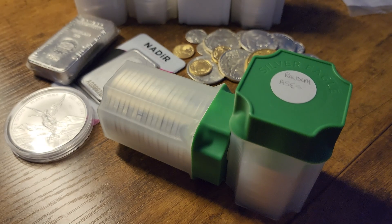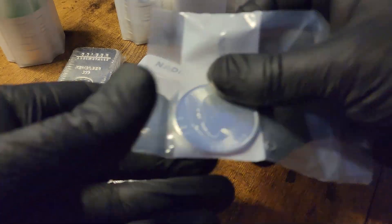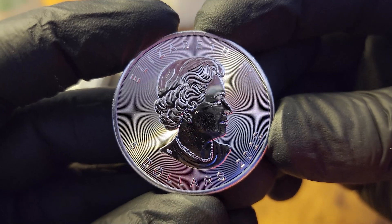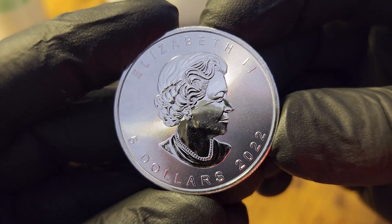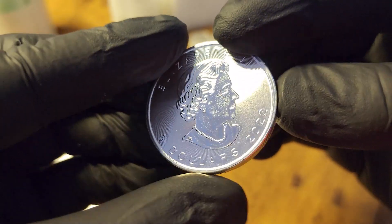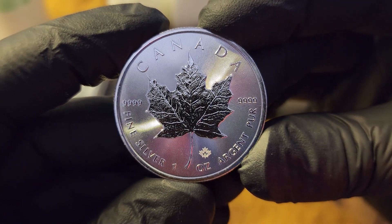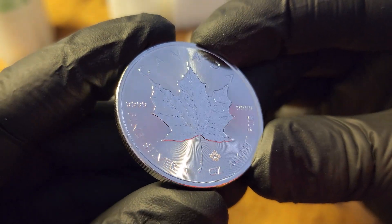Arguably the best of the bunch in terms of quality and price is the Canadian Silver Maple Leaf. These coins are thicker and slightly smaller in diameter than the American Silver Eagles, so they do require a different size coin tube. They are refined to four nines fine and considered pure silver. They also carry several security features, including the radial lines on the obverse and reverse, and the Mint's distinctive privy mark containing the number 22 for the 2022 coin release. All 2018 and newer Canadian Maple Leafs feature the Royal Canadian Mint's Mint Shield technology, which inhibits the development of milk spots.